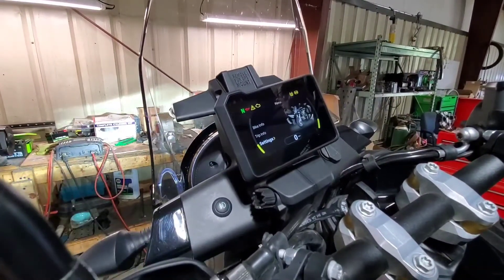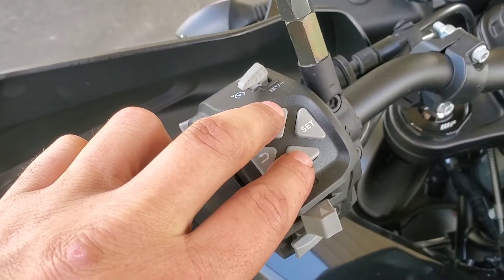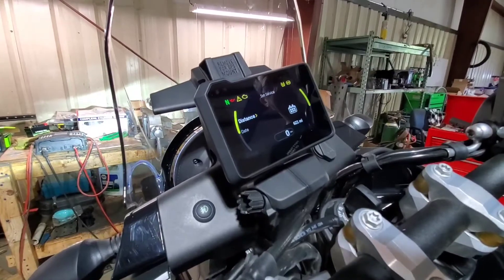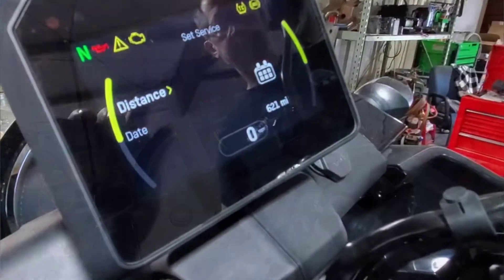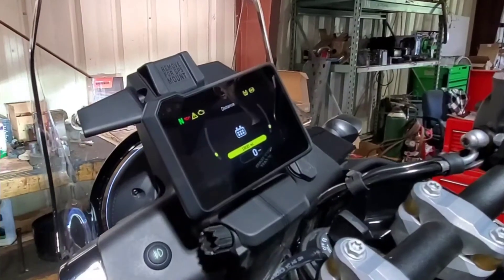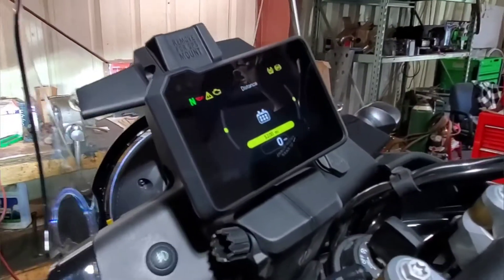Once you're on settings, hold the up and down arrows for 5 seconds. From there it will take you to the set service screen where you can set the interval to distance or by date. We always set ours by distance. You can adjust the interval in 300-mile increments all the way up to 9300 miles, depending on how much you ride.